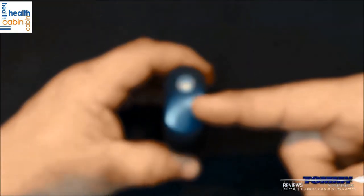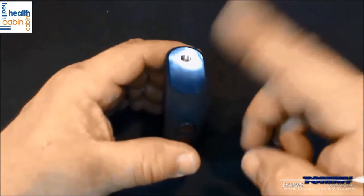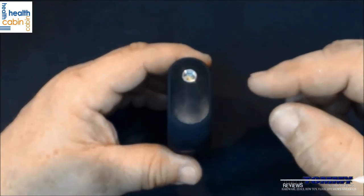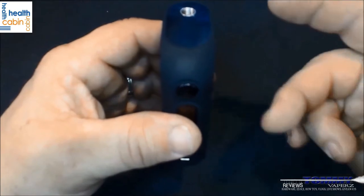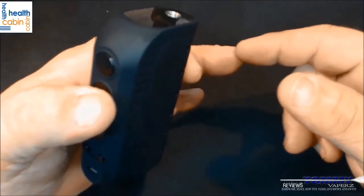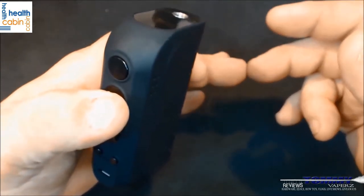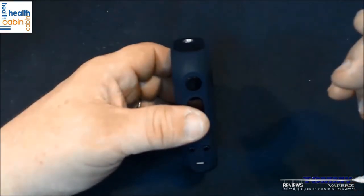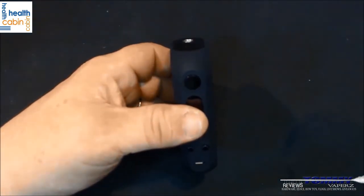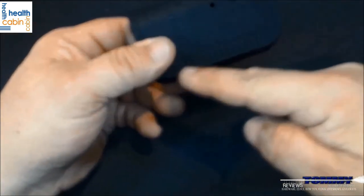This comes in white, black, red, and Tiffany blue. It will go from 1 watt to 160 watts and has six different modes: wattage, mech, temperature nickel, titanium, stainless steel, and what they call PTC — which is like a TCR. Resistance range is from 0.06 all the way up to 3 ohms. Temperature range goes from 100 to 300 Celsius or 200 to 600 Fahrenheit. There's a lot of venting on the device.